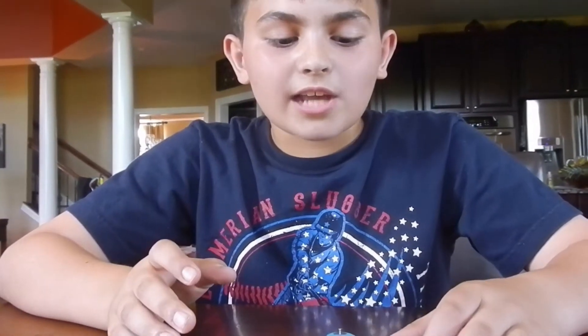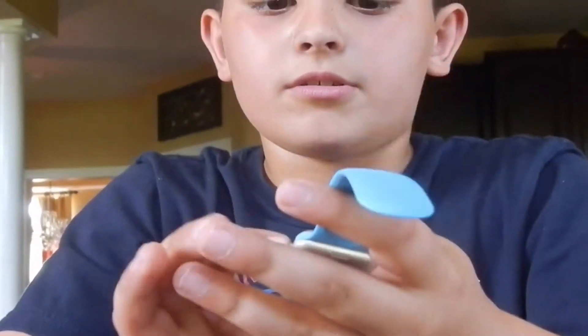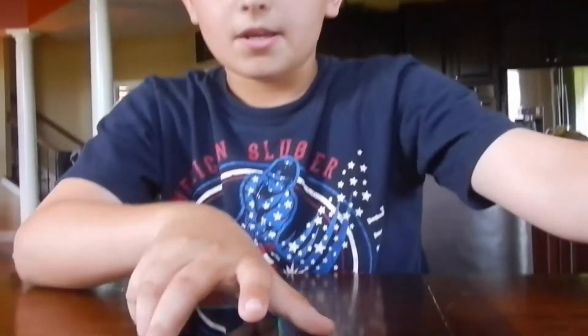Alright guys, this is how you check the weather on your Apple Watch. Here's the Apple Watch — I'm gonna put the passcode in. There it is, the Apple Watch.